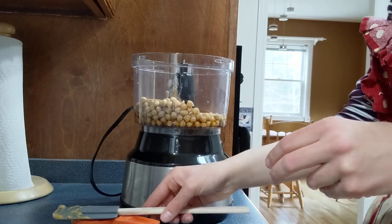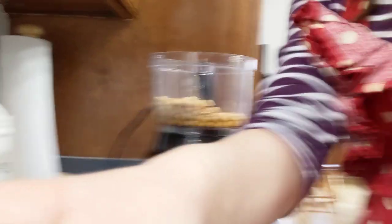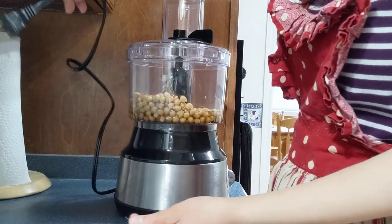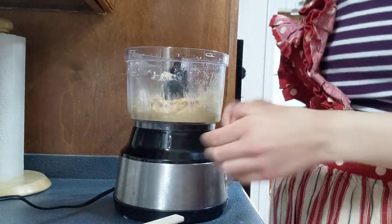This is a beautiful mess that will become very smooth. You have to mix it until it becomes very smooth, and then we'll add the dry ingredients after.